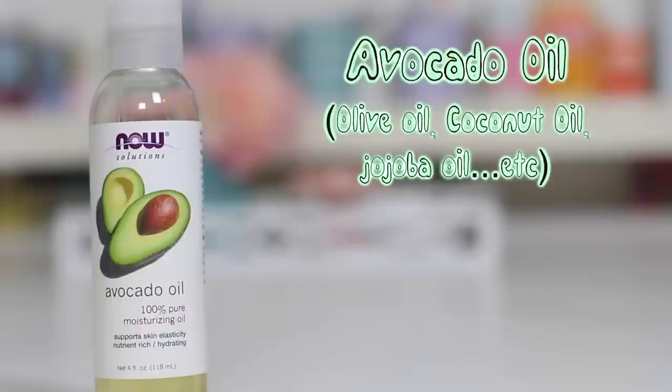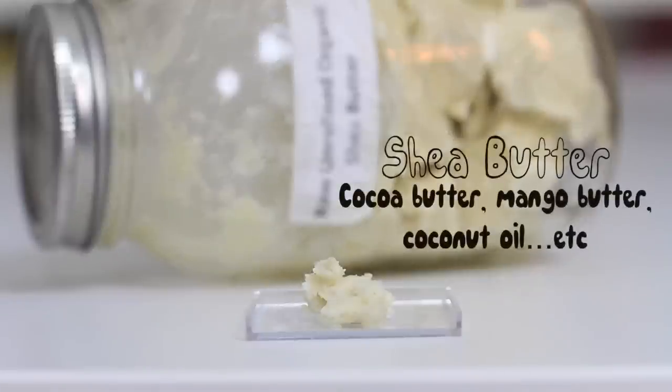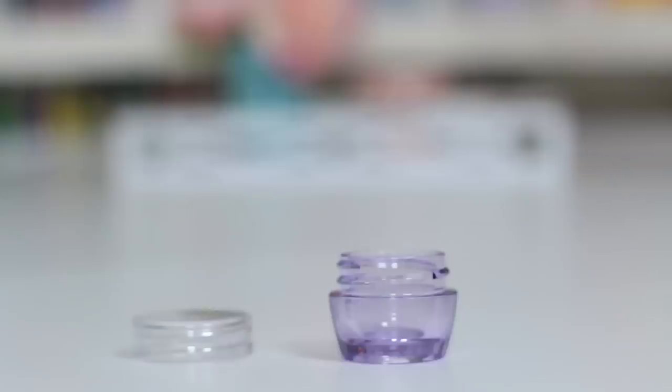I use avocado oil. You can also try olive oil, coconut oil, and such. With avocado, it treats dark spots and gets into the deep layers of skin to moisturize better. It's amazing for dry, over-dyed hair too. To make this more intensely creamy, I use shea butter — just like I showed you for the day cream, melt one teaspoon of shea butter, coconut oil, or mango butter on low heat.